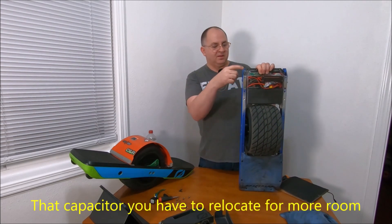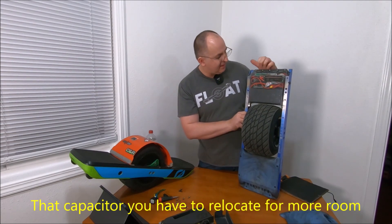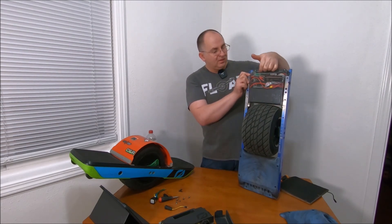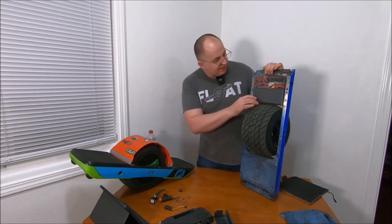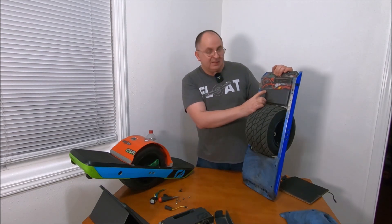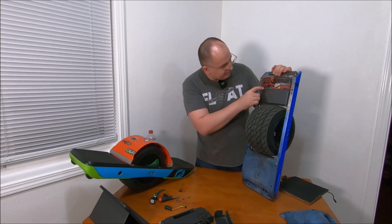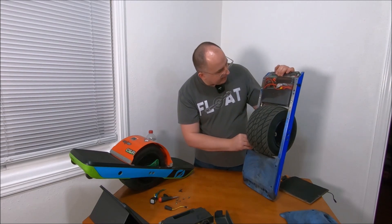You have to remove one capacitor. Sorry guys, you won't be able to see it from where the camera is. Why do you do that? To make sure the VESC will go as close as possible toward the front, giving it a little more room. From my VESC to the battery, I got almost a centimeter of additional crash zone, plus that cooling sink acts as reinforcement and holds it.